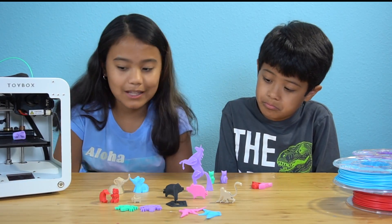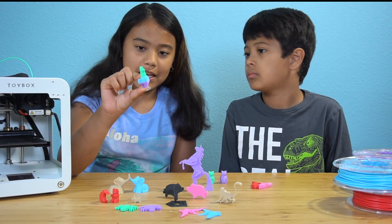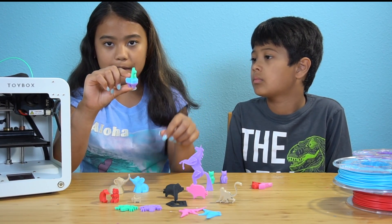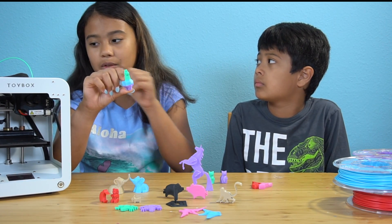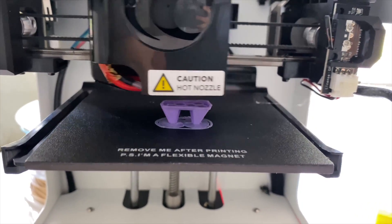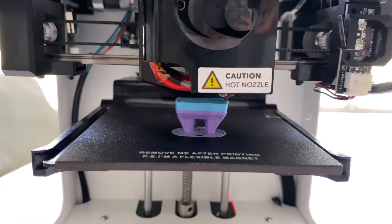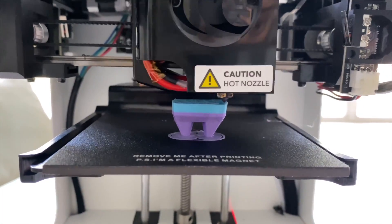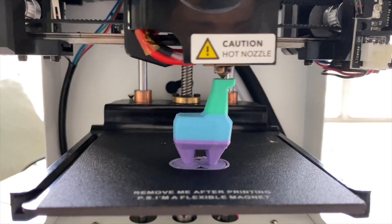That's most of our animal collection and we have this little llama guy. The llama's really cute — this one is multicolored. We did the first color, purple, then let it print, then switched it out for blue, held it until the printer grabbed it and started feeding, then did the last color which was mint. This is actually the Fortnite llama. It looks really cool — the colors are purple, blue, and pink.